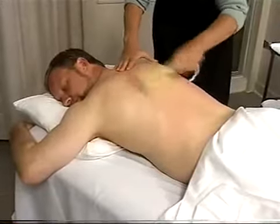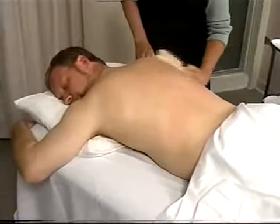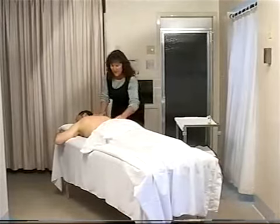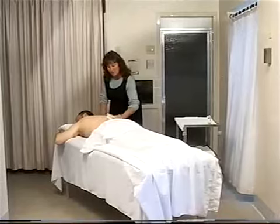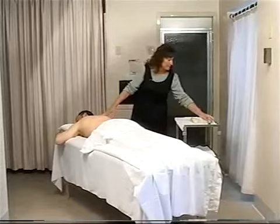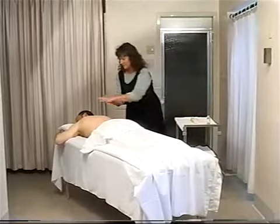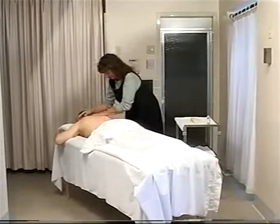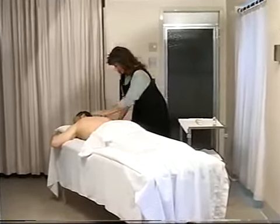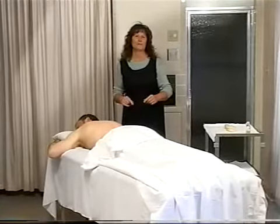This brings a lot of blood to the surface and makes a nice red color to his skin. After we've brushed him really good, a nice way to finish this treatment is by rubbing him down with some olive oil, especially if his skin is dry. You can rub him down all over his body with the olive oil — it will make him feel very good.